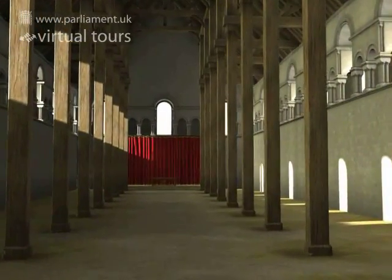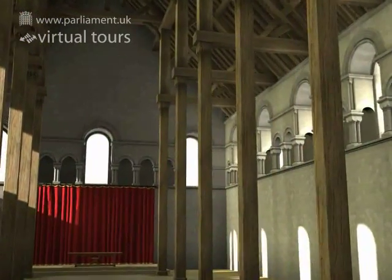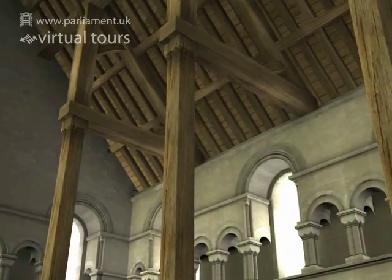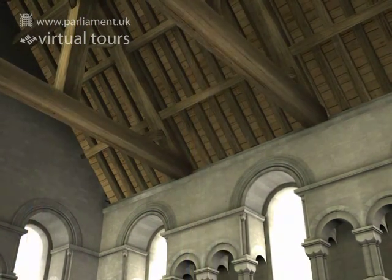There's an interesting mystery surrounding the construction of the original 11th century roof. Many people think it would have been supported by 24 posts in two rows of 12 all the way down the hall, as has been modelled in this reconstruction.